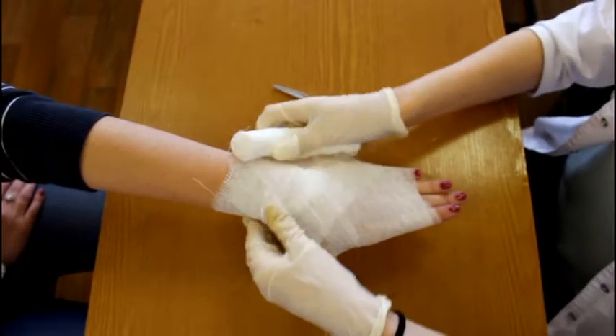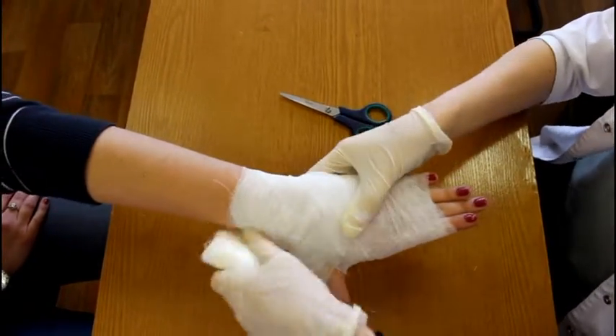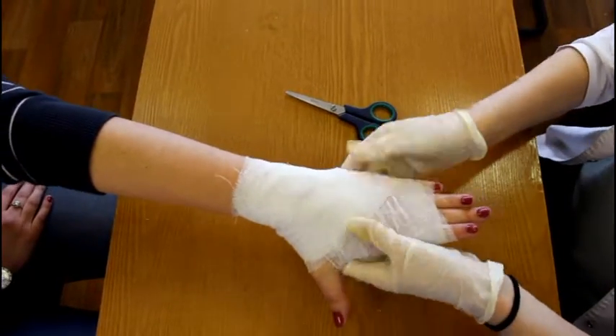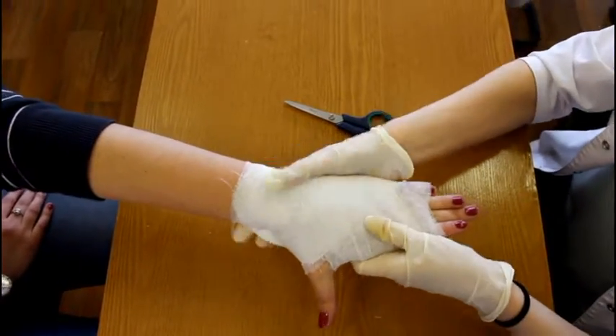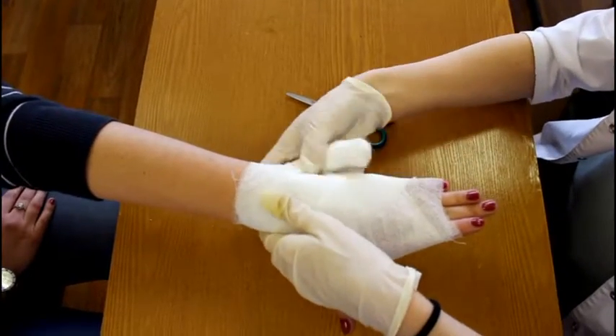Continue diagonally across and step to the point of beginning. Repeat the procedure with turns, sustaining until the wrist is covered. Terminate with two circle turns around the wrist.